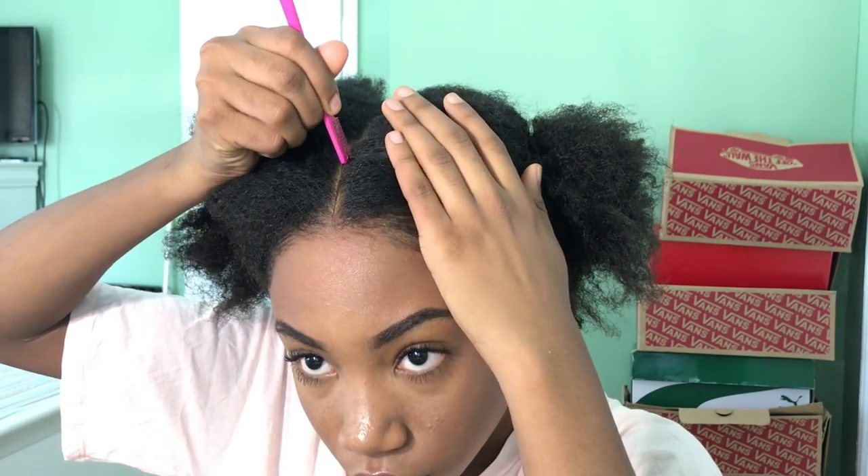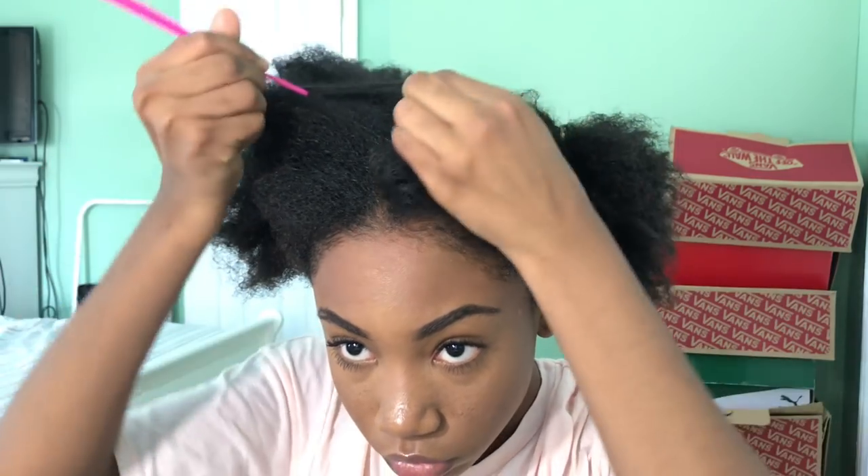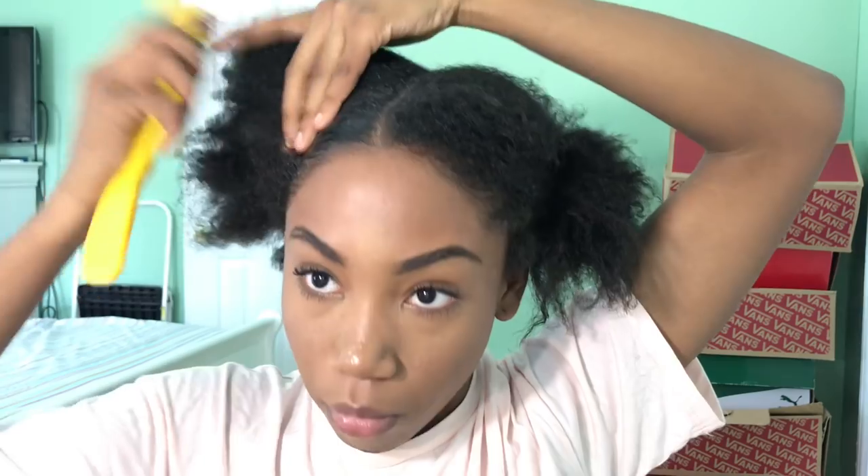Without further ado, let's just get started. So this is the style I'm going to be achieving. First I'm starting out with clean hair — I washed my hair like two days ago and then put it in two braids, that's why my curl pattern is all weird. I'm parting it down the middle because it's going to be two puffs. You should start on detangled hair, but I didn't, so I had to detangle it first. Taking my eco styler gel, the olive oil one.